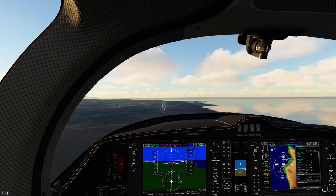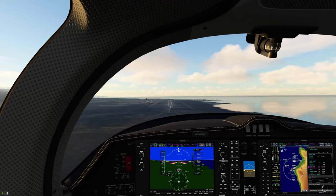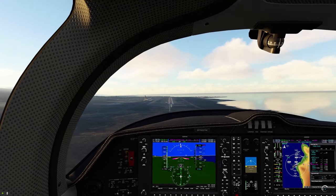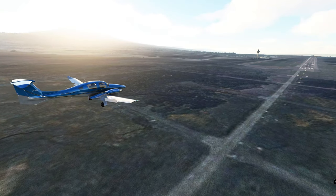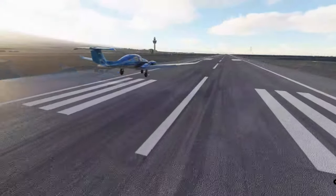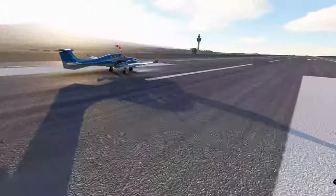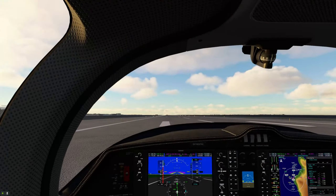Right about now is the time when I'm going to disconnect autopilot — and you can see that on the autopilot menu. We're going to put down our last stage of flaps. And that is how you do it, folks.